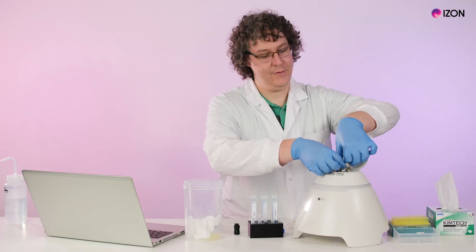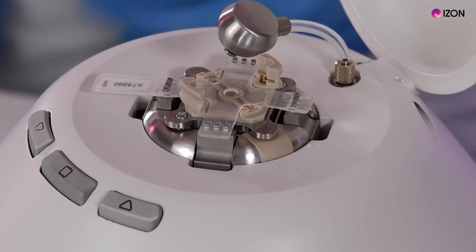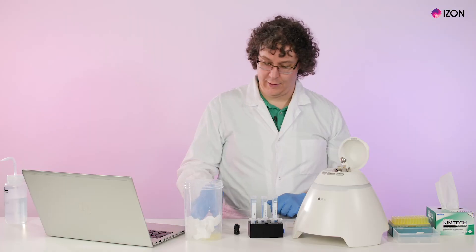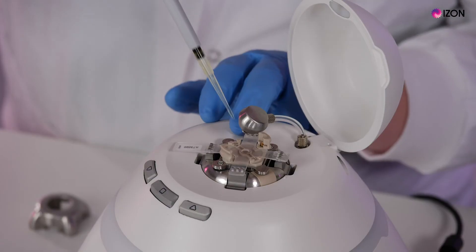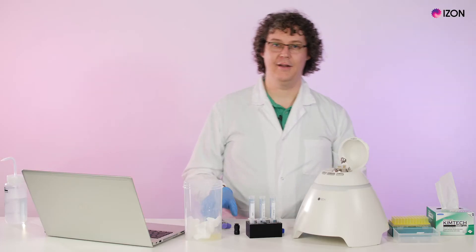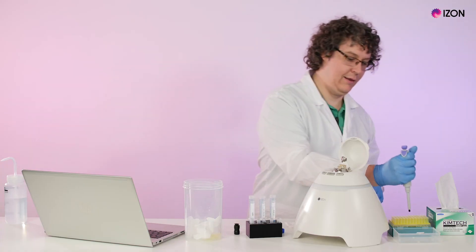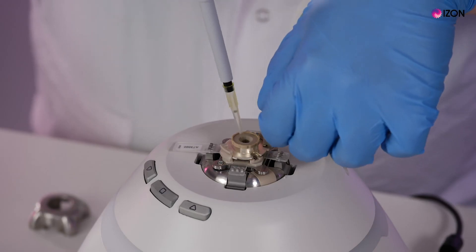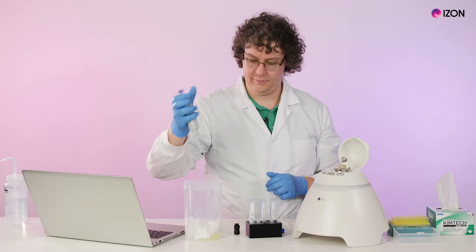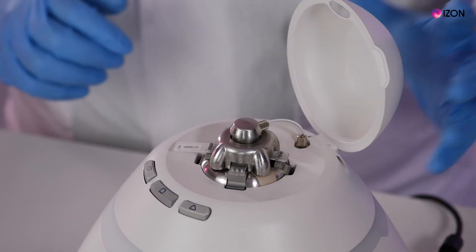Reload the nanopore on the stretcher and load 75 microliters of your measurement electrolyte into the lower fluid cell. Check if there are any bubbles visible under the pore. Attach the upper fluid cell and load 35 microliters of measurement electrolyte into the upper fluid cell. Attach the shielding cap, insert the pressure nozzle, and close the lid.